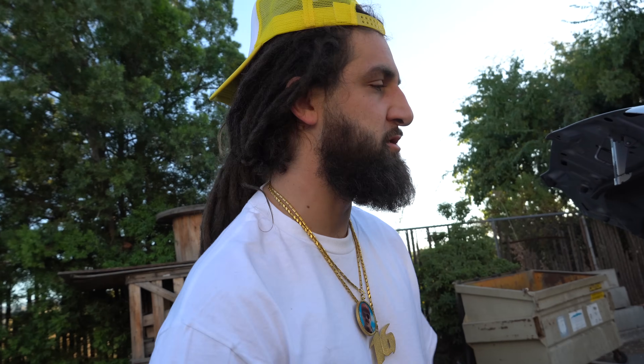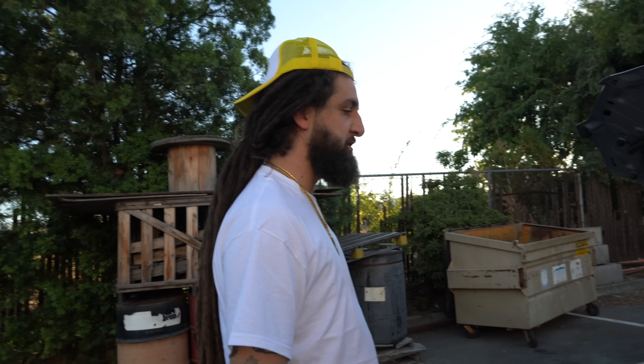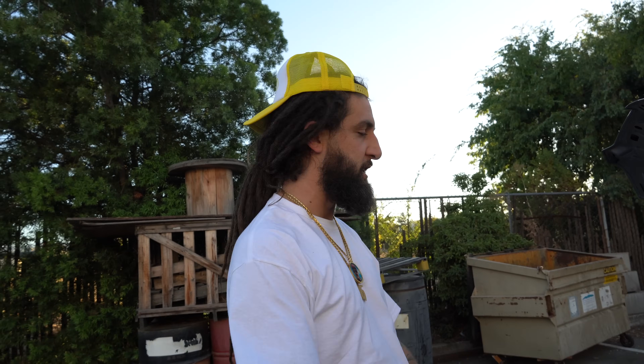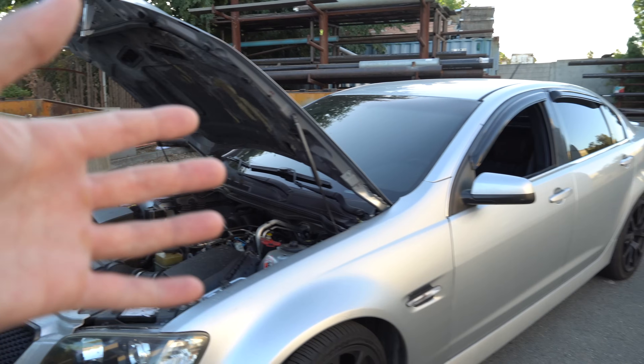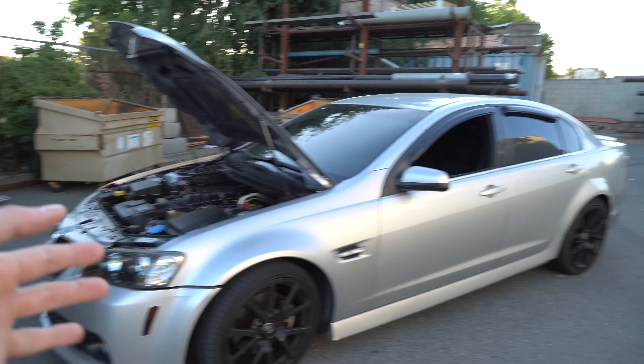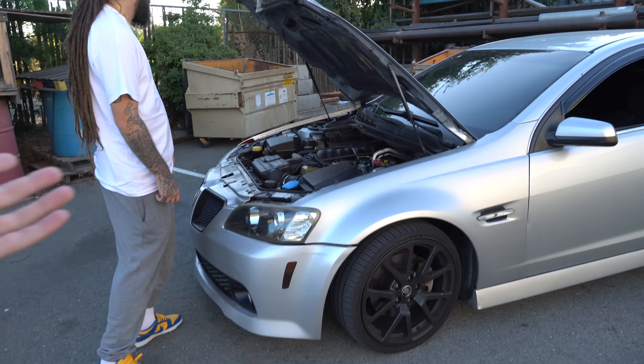I run a 6L in my 240 — I love it. LS is one of the best platforms that you can have. Especially if you're into what we're into — so many different options, burnouts and shit like that. It's so reliable. And obviously, if you win this car, you don't have to do donuts. Some people turn these into drag cars and go fast with them.